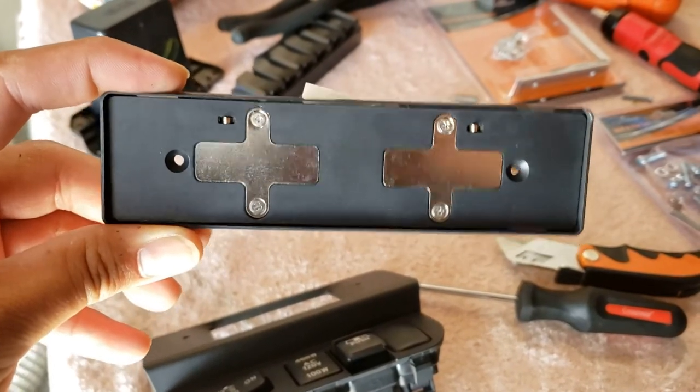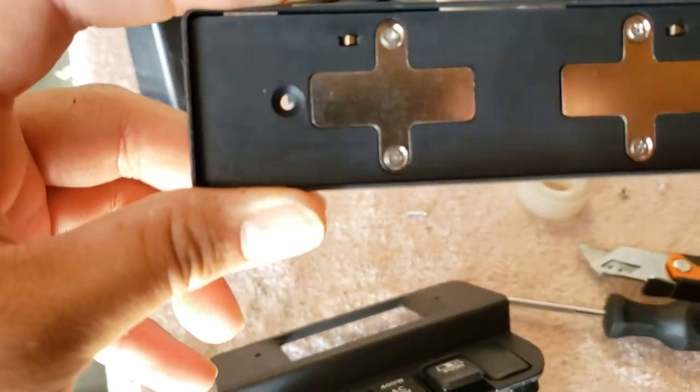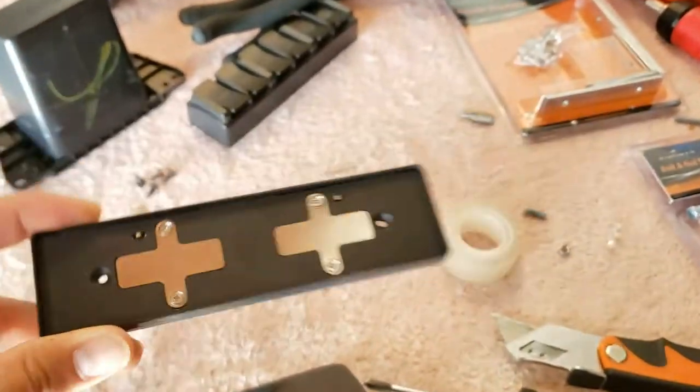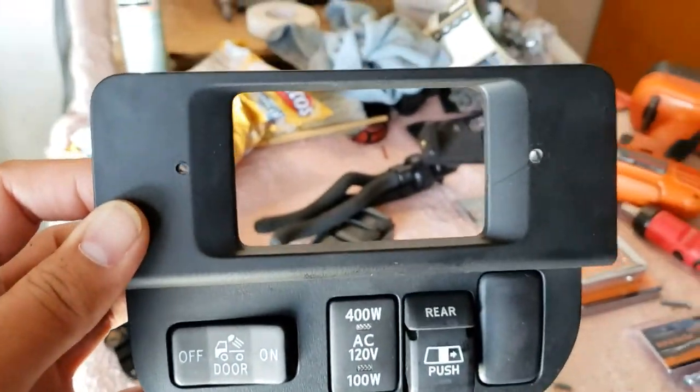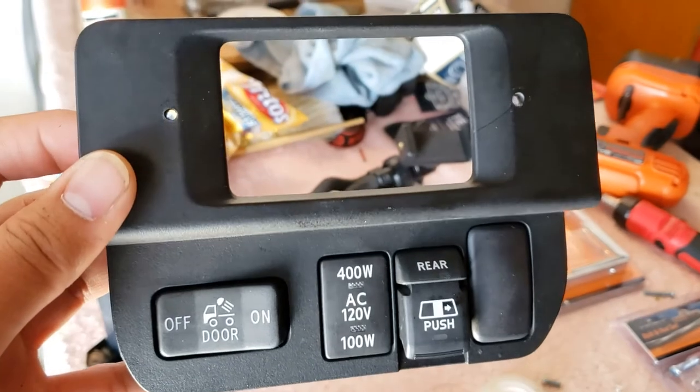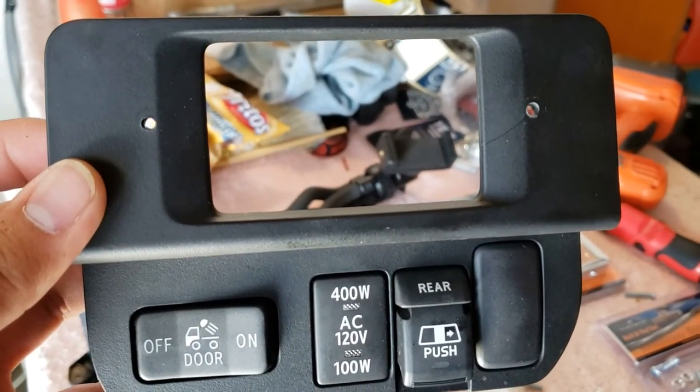The back part of this remote for the Trigger 6 Shooter already has two holes in it. So what I did is I just lined it up with this panel, drilled two holes, and I'm going to be using a bolt and a nut to secure it in position.